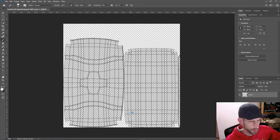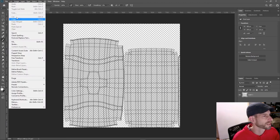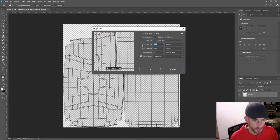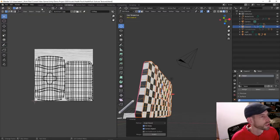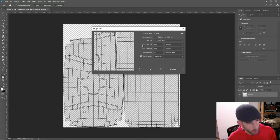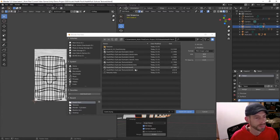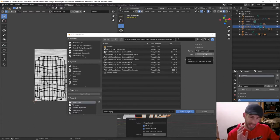Now we have essentially what our UV map is going to look like on a layer. The first thing to do is resize it — when it exports it comes out 800x800 by default. I can bump it up in the Export UV Layout options, so let me cancel, close this, and re-export at a higher resolution.